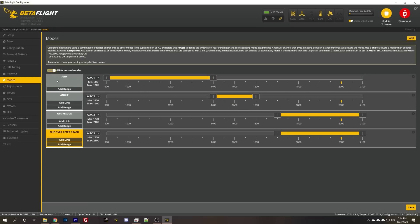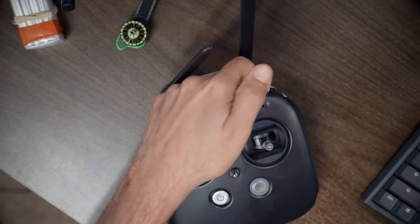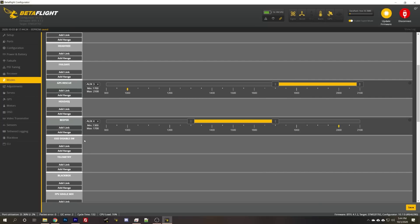And we're almost done. We've got flip crash, angle mode, and acro mode which is just without angle mode active. I'm also going to add the beeper on this shoulder switch. I'll hit add range, move that switch — it fills in aux four as the channel. That switch pulled towards me: I look at where the tick mark is and move the range to cover it, so that switch position activates the beeper.